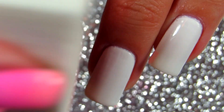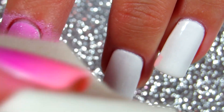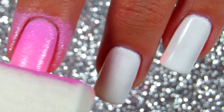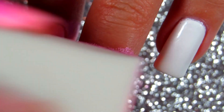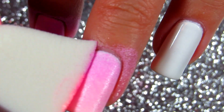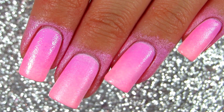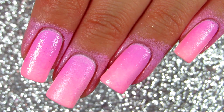Now that everything is applied to the sponge, you want to press it on your nails — dab it on like I'm showing you in the video. This is the first coat. I take my time to do every single nail, and if you need to, go back and reapply the colors on your sponge.